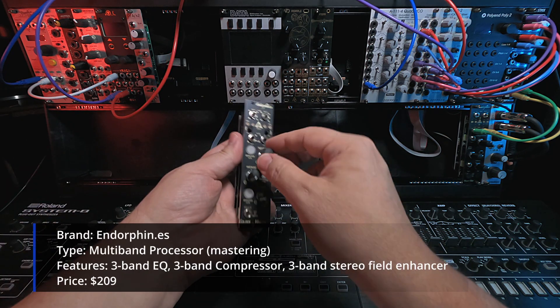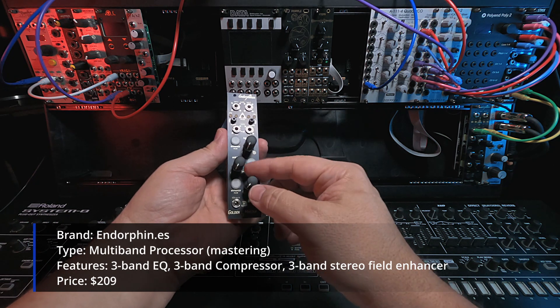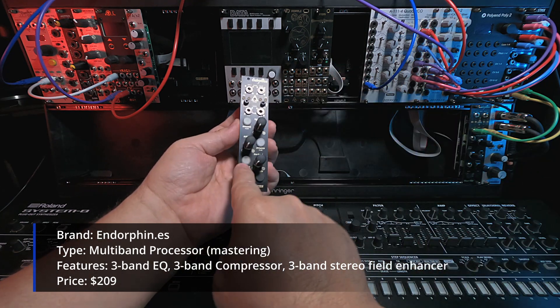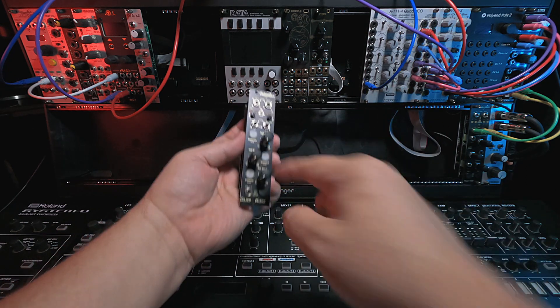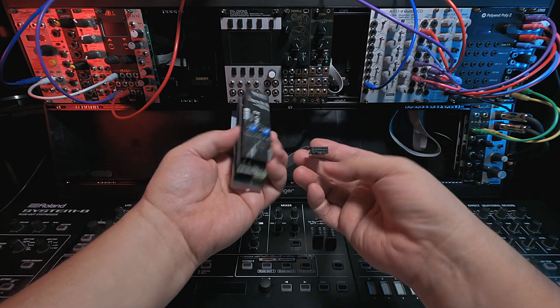It has three frequency bands with boost/cut for EQ, a brick wall limiter as a compressor as a second mode, and then a dynamic enhancement. There are three enhance buttons — if you short press them, it's a mute of that band, and if you long press it, it enables the compressor. Let me get this in the rack and we'll fire it up and play with it some.